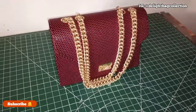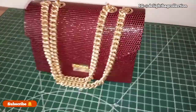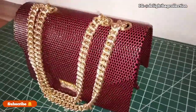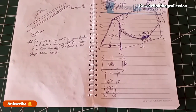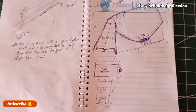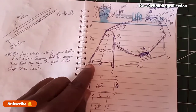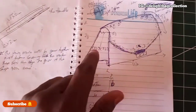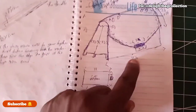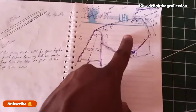Without further ado, let's proceed to the making of this beautiful elegant bag. This is the illustration of the bag and the design. As you can see, the height of the bag is seven and a half, the side here is seven — or let me say six, you're just going to add most of this to it when you are cutting. Then the length of the bag is eleven and a half.